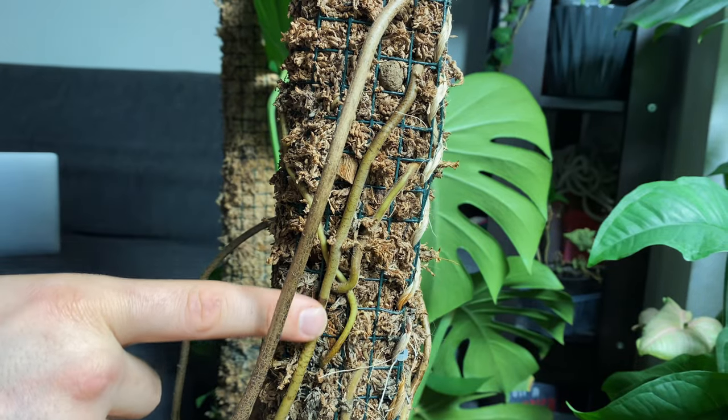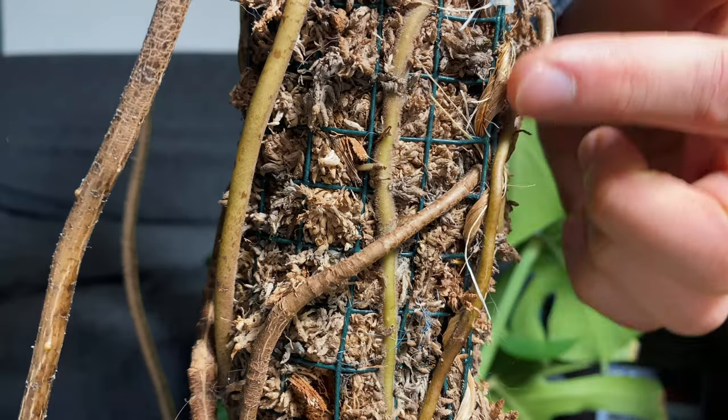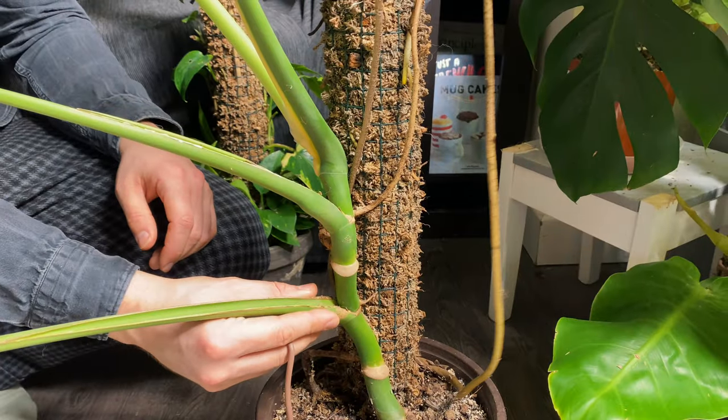Your plant will root in the pot and also into the pole itself. You can see my monstera here has firmly rooted itself into its moss pole and stands up on its own. It's not tied to it at all.